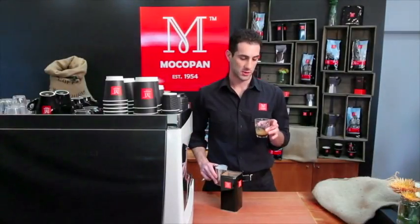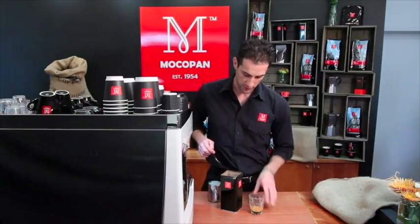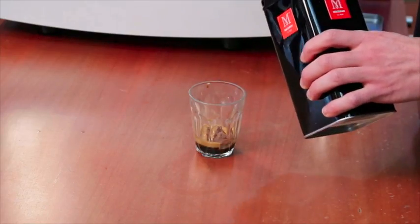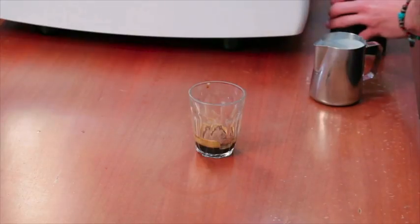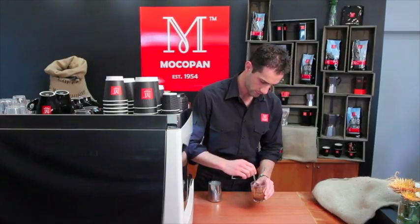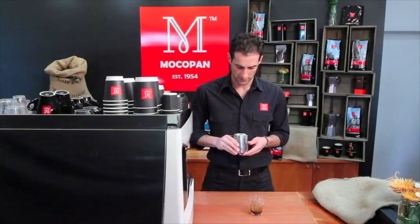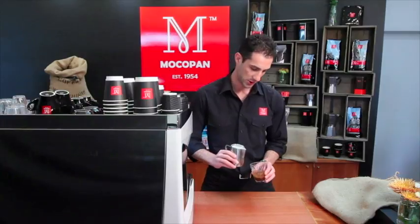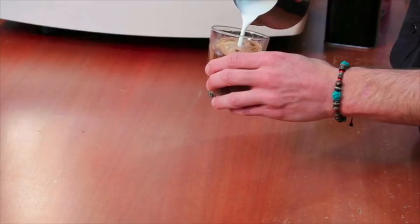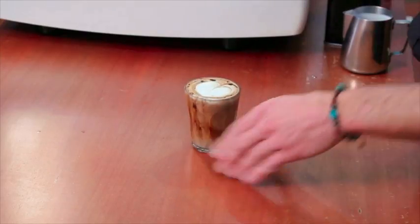A mocha is an espresso shot — I normally serve it in the same glass as a latte, but some serve it differently. Mix in a portion of chocolate powder or chocolate sauce into your espresso, then top with warm foamy milk so you get about a centimetre of foam on top. Dust with chocolate to finish.